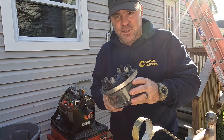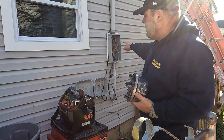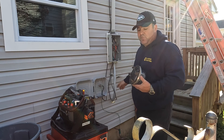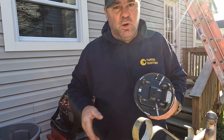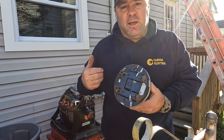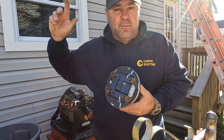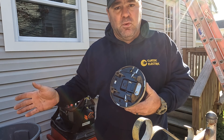I just pulled the meter — sorry I didn't have the camera on, but it's done. The meter is out. The line side, which is the top, is still live. The load side is now dead — I turned off all the circuit breakers inside the distribution panel so there's no load when pulling the meter, meaning no arc. Now I'm going up on the ladder to disconnect the service drop from the utility so I can work without any live overhead conductors.